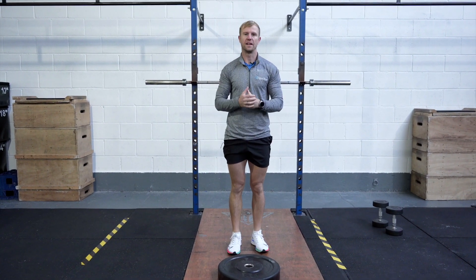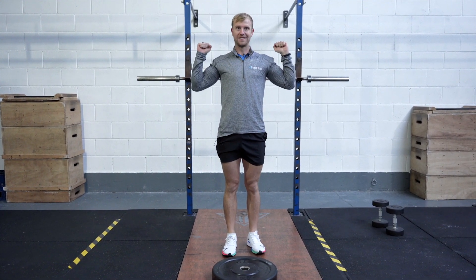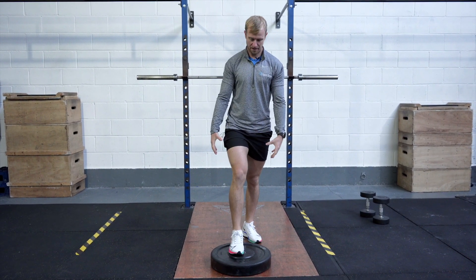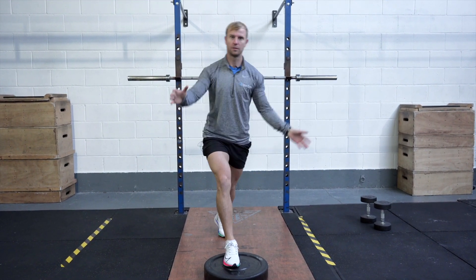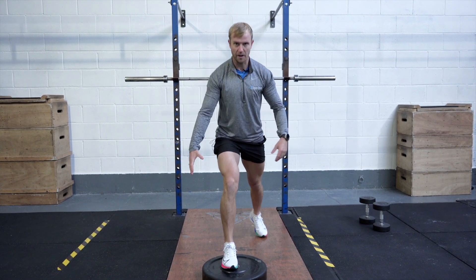With the Barbell Front Foot Elevated Split Squat, you're going to focus on putting the bar nice and tight on your back. Grab it tight with your hands. Your front foot is going to be elevated. When you're setting up, make sure that your hips are square — you don't want to be in a straight line, as that will throw you off balance. Think hips square.